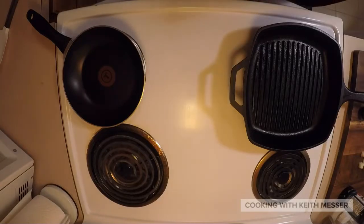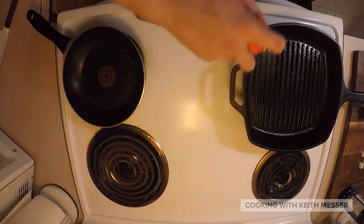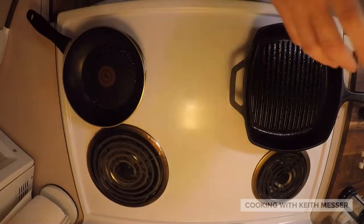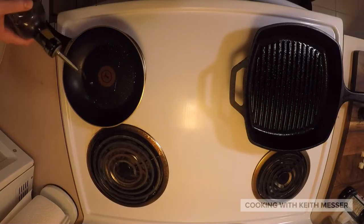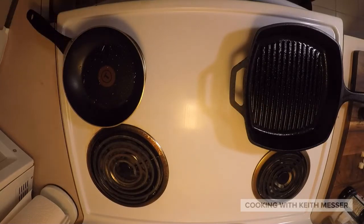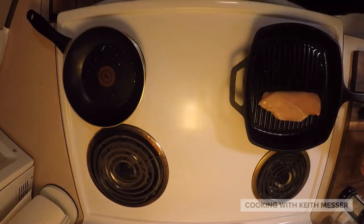Okay, and then when everything is done, all chopped up and all that, spray your pans just a little bit. I put a little extra virgin olive oil into my vegetables. Let it start frying up.